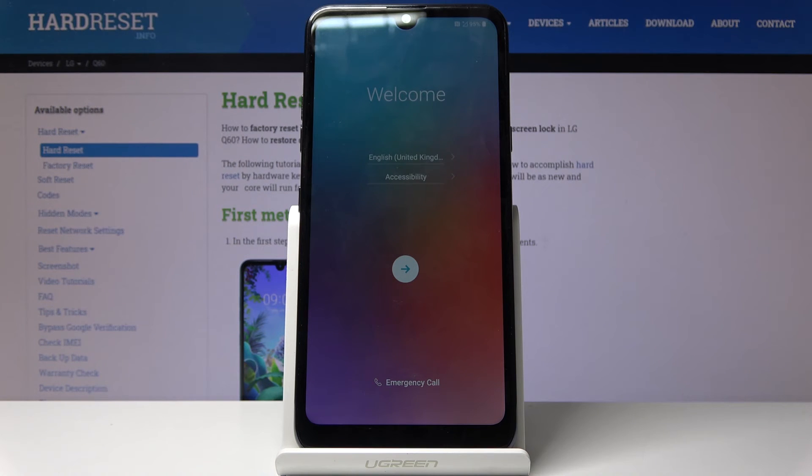As you can see, the process is finished and you can set up your device however you like. If you found this helpful, don't forget to smash that like button — and thank you for watching!